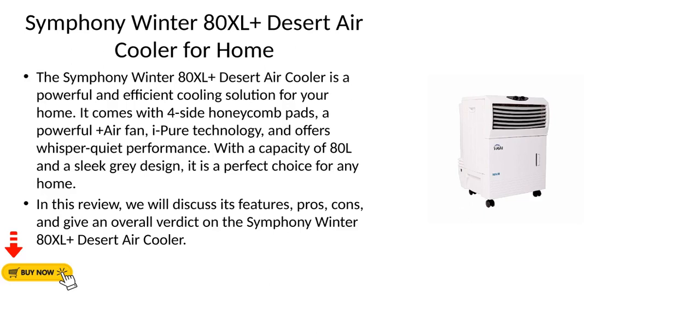The Symfony Winter 80XL Plus Desert Air Cooler is a powerful and efficient cooling solution for your home. It comes with four side honeycomb pads, a powerful Plus Air Fan, Eye-Pure Technology, and offers whisper quiet performance. With a capacity of 80L and a sleek gray design, it is a perfect choice for any home.